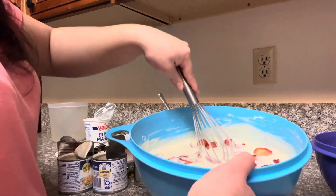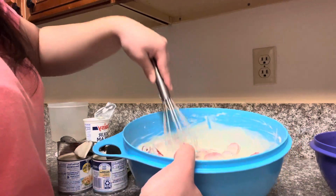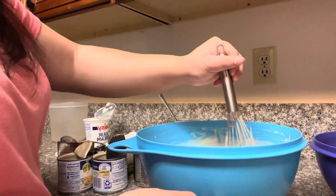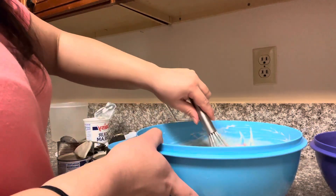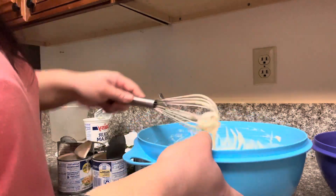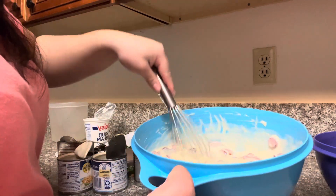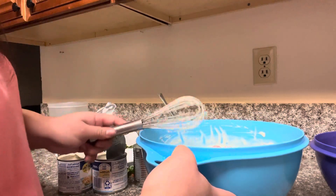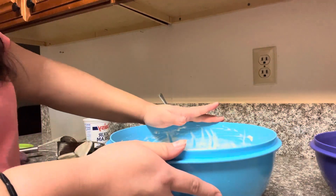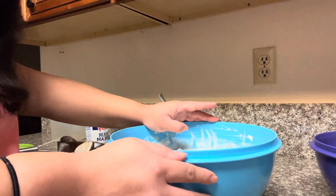Oh my gosh, look at this guys! Gently stir it in there. That's how you have it. I'm so excited for later — oh my gosh, this looks so freaking good! I'll put this in the refrigerator. I'm gonna leave it for like eight hours until I come back from work.